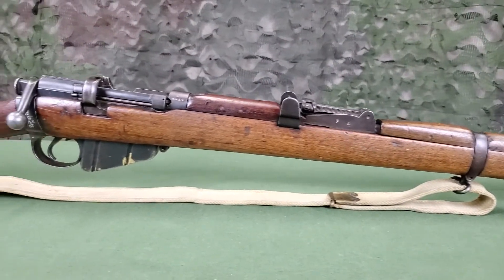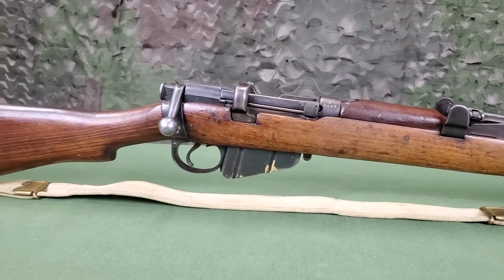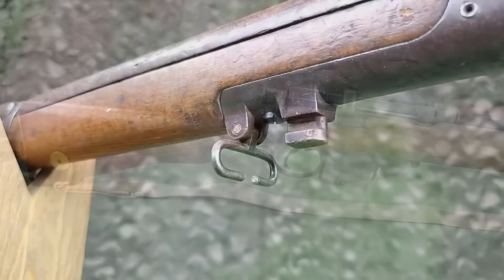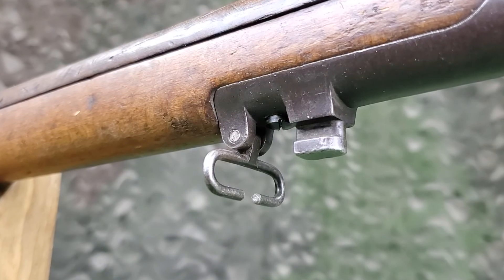The rear two swivels, which are closed, are intended for the sling. A web sling was issued with the rifle; installation and use of the sling is covered in a separate training film. The forward-most swivel is a piling swivel, used for piling or stacking three rifles in a tripod configuration.